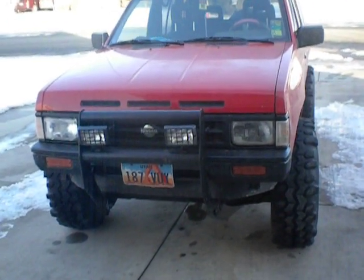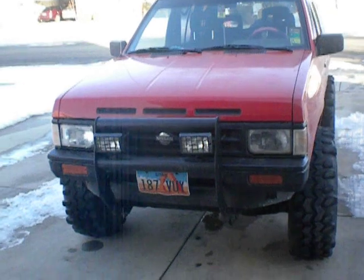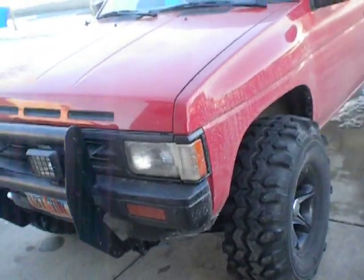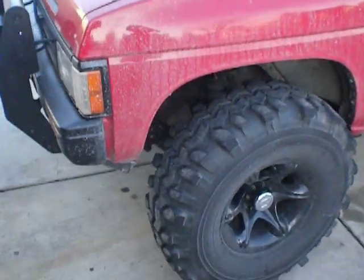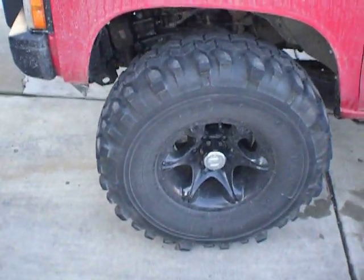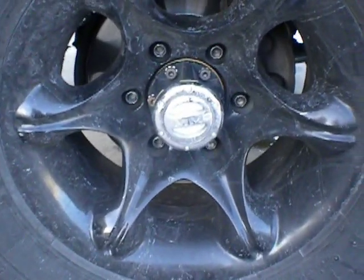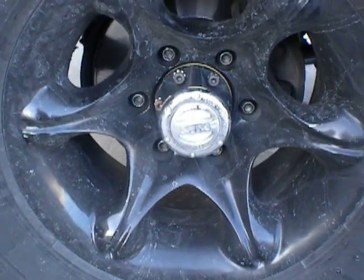This is my 1990 Nissan Pathfinder SE. Just did the VG33 swap on it. This is a walk-around view of it. 33 inch Super Swamper TSLs. New Mile Marker manual locking hubs in it.